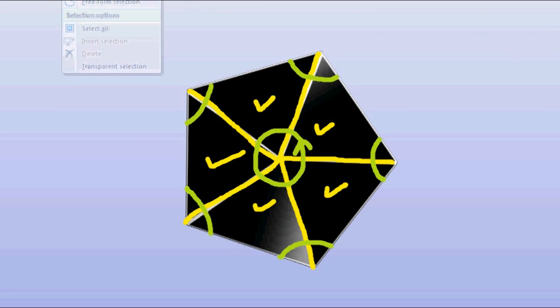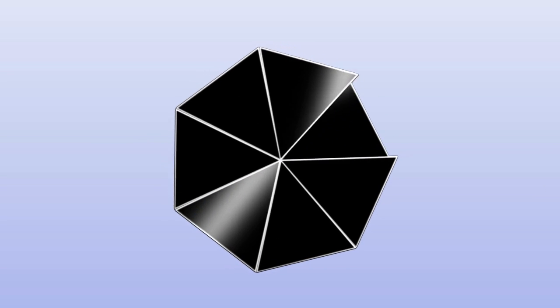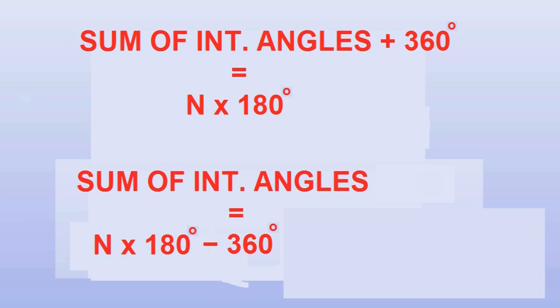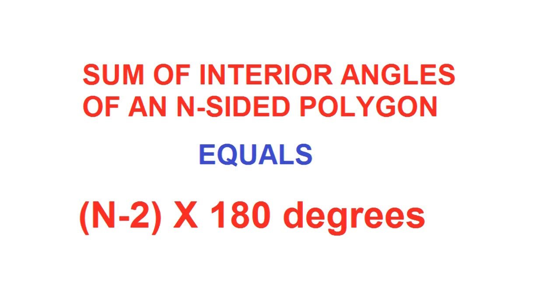That means the sum of the interior angles plus three hundred and sixty degrees equals the sum of the interior angles of the five triangles. So we see that the sum of the interior angles of an n-sided polygon plus a full circle — that is three hundred and sixty degrees — equals n times one hundred and eighty degrees. In other words, the sum of the interior angles equals n times one hundred and eighty degrees minus three hundred and sixty degrees, which is n minus two times one hundred and eighty degrees. Therefore, the sum of interior angles of an n-sided polygon equals n minus two multiplied by one hundred and eighty degrees.